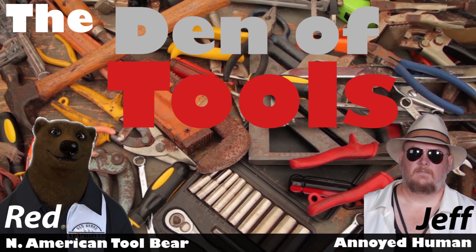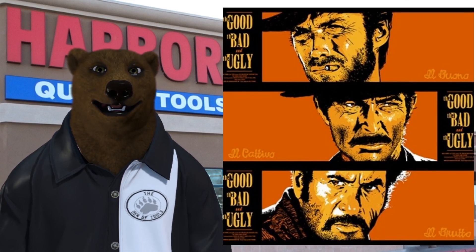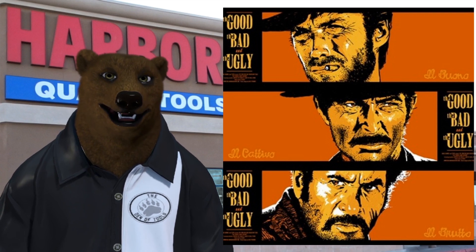Welcome to the Den of Tools. Howdy ho, guys and gals — it's Red, your friendly neighborhood tool bear, back again here in the Den of Tools, and this week we're here with another installment of the Good, the Bad, and the Ugly.